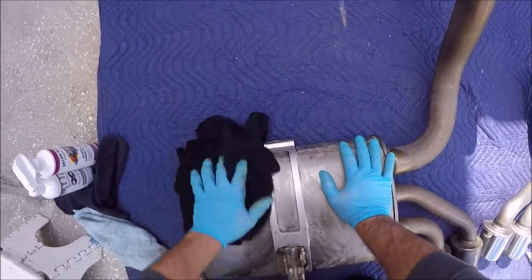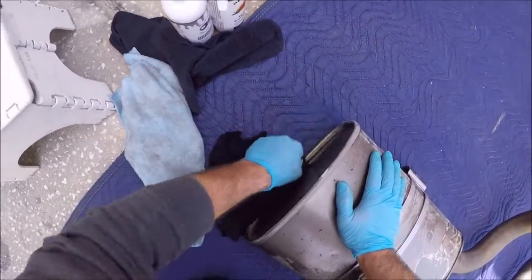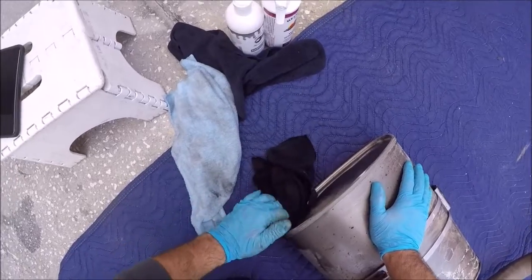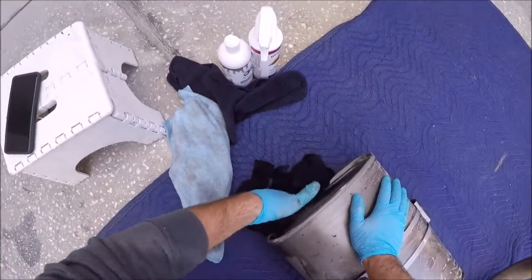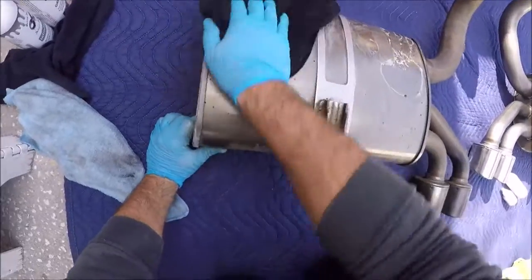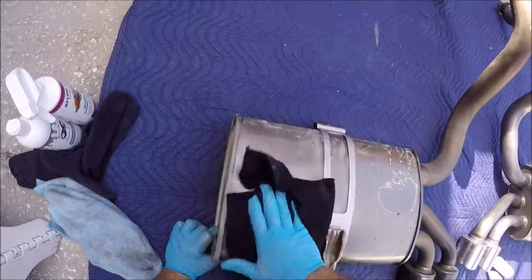This acid does a great job of cleaning anything it touches, really. I just want these to be semi-presentable. They are titanium versus the stainless steel that the standard C5 Corvette comes with. I just want them to look a little bit better, at least temporarily. Can't imagine they'll stay beautiful for long.